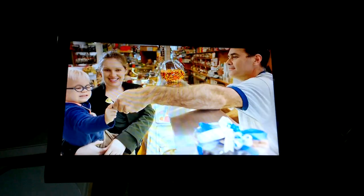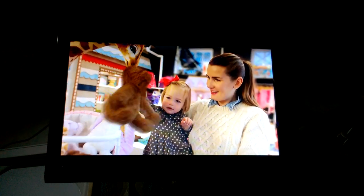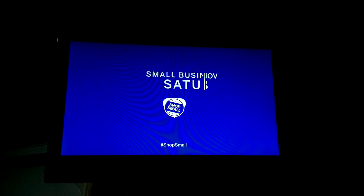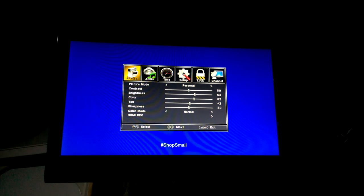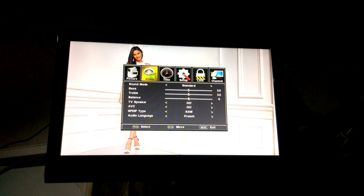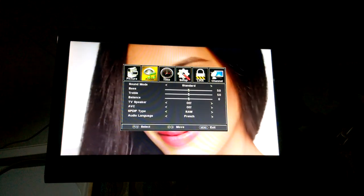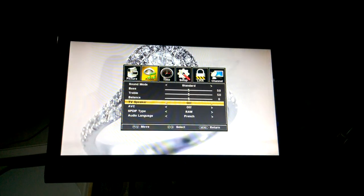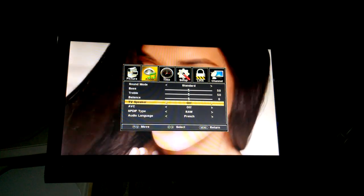The first thing you're going to need to do is pick up your TV remote control. Once you've picked up your TV remote control, press the menu button, which is to the left of the left arrow and upper arrow on your directional arrow keys on your TV remote. From there you'll want to press the right directional arrow key to reach the audio menu, and then the down key to scroll to the setting that says TV speaker.